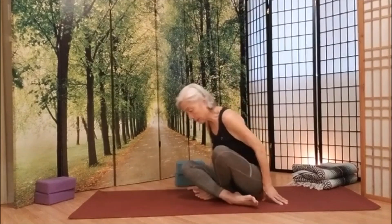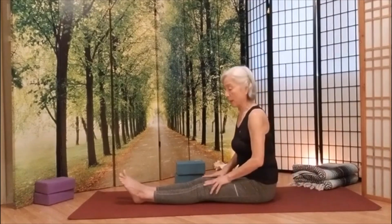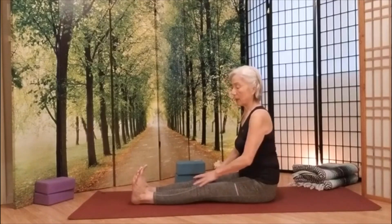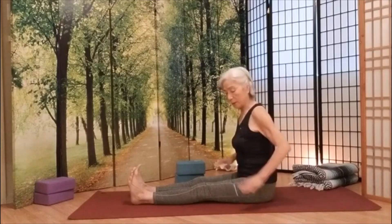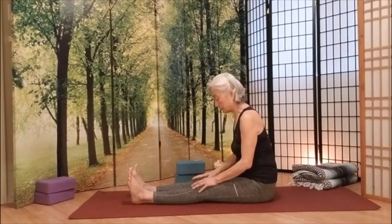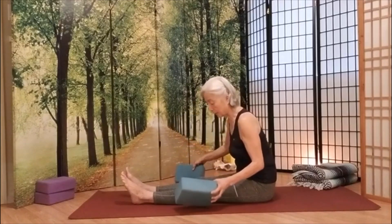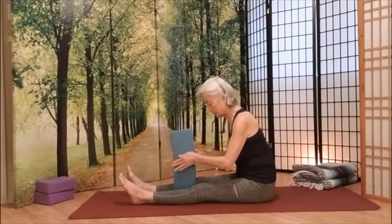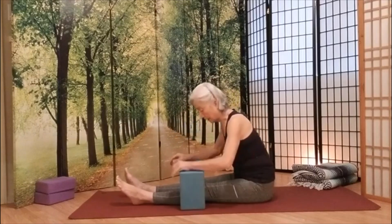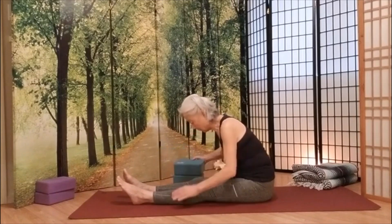I'm going to turn sideways so you can see me better. We're going to go into a forward bend. Your toes can be relaxed, or pointed, or push your toes up. Sit tall, nice and tall. As you exhale, just go a little forward bend. If you have a block, you can use it — anywhere you like, this way or that way.